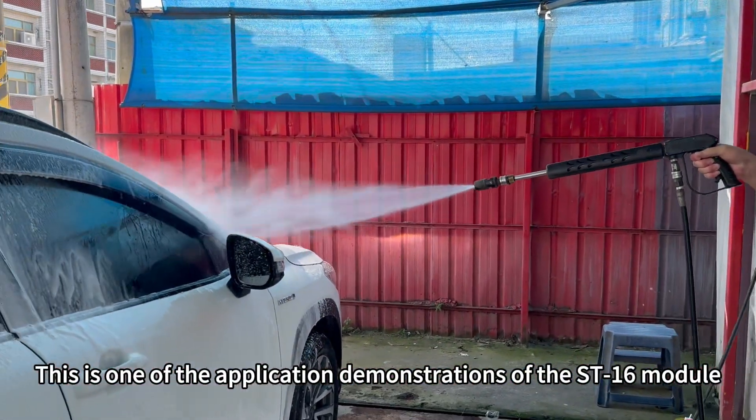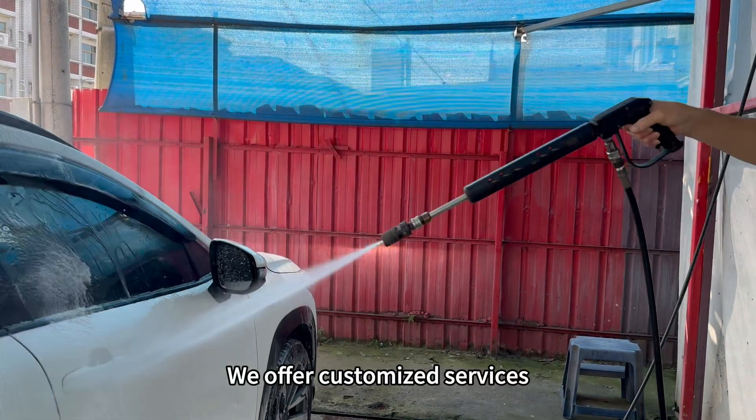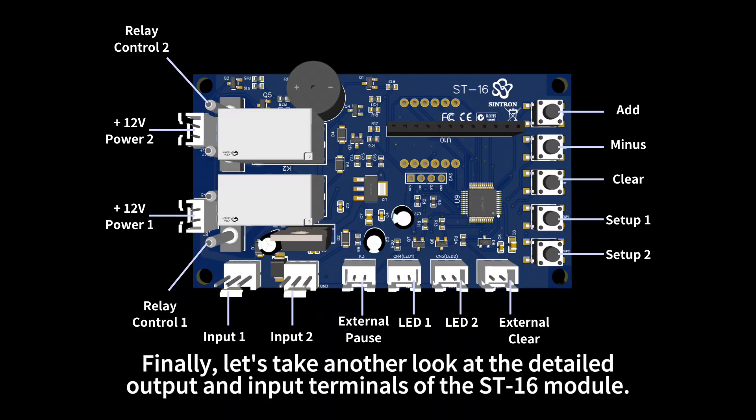This is one of the application demonstrations of the ST-16 module. We offer customized services, and you can discuss your desired features with us. Finally, let's take another look at the detailed output and input terminals of the ST-16 module. Thank you.